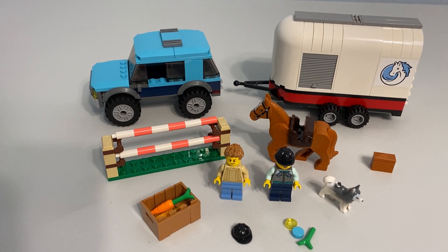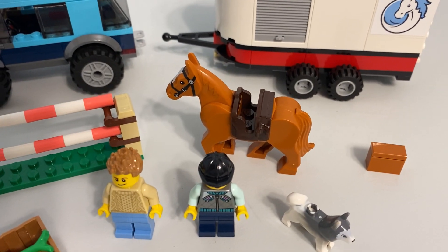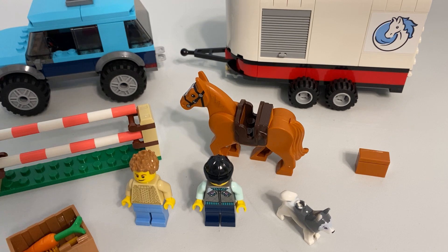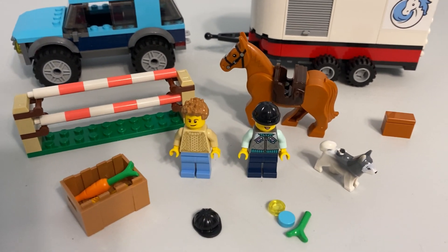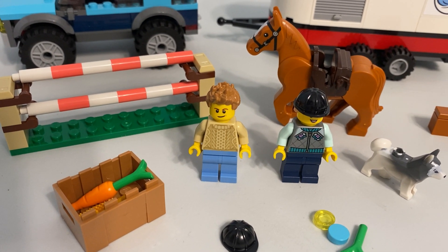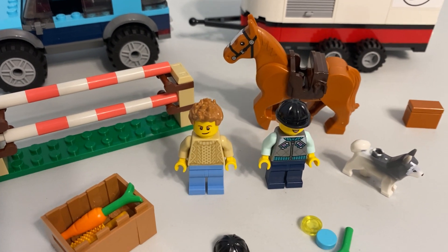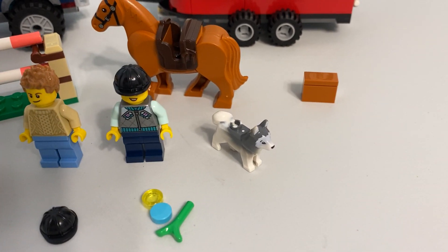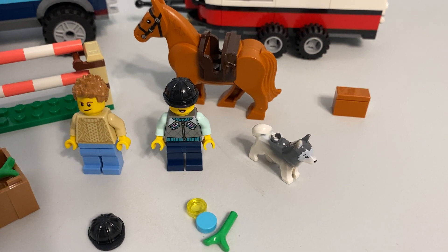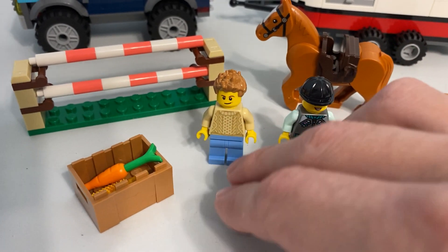In terms of the positives, you have the horse in a new color, and the saddle is a really good color too. With the minifigures, they're both solid. I really like the pants on the guy — that medium blue. The woman also has a new print and a new hairpiece. The dog seems kind of random, but it's a good add-on. I always like when they include both the hair and the helmet for a minifigure — that's always nice.